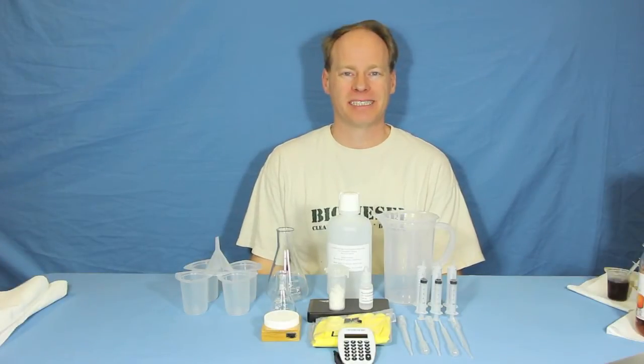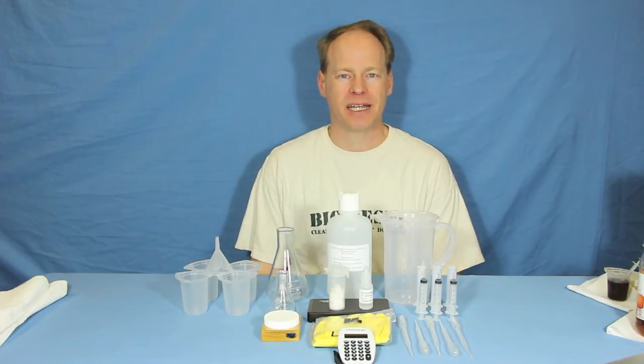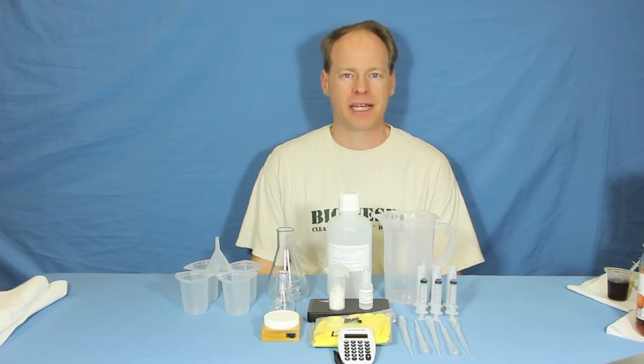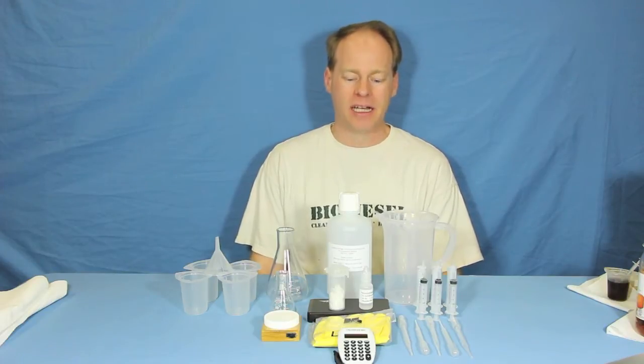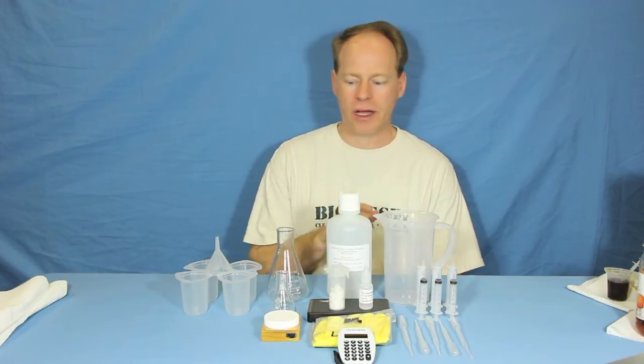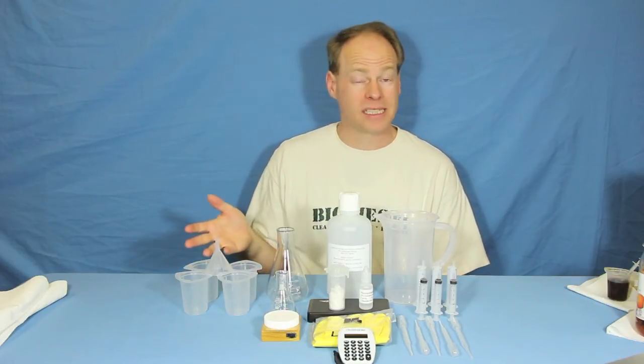Hi, my name is Graydon Blair from Utah Biodiesel Supply, and today we're showing off our deluxe biodiesel titration kit. This kit has everything that you'll need to titrate oil to make biodiesel. All you've got to add is some isopropyl alcohol, some distilled water, and some oil to titrate, and away you go.